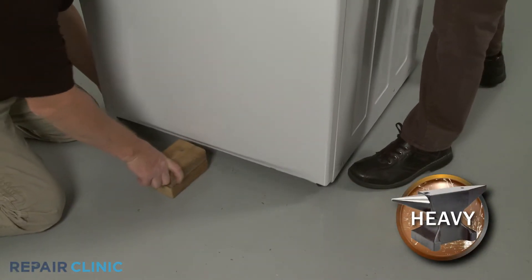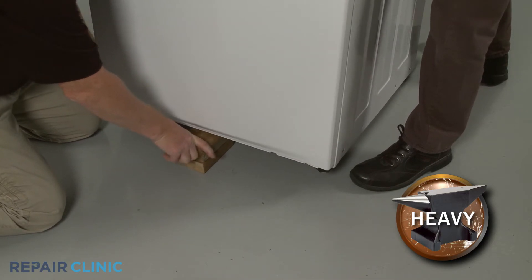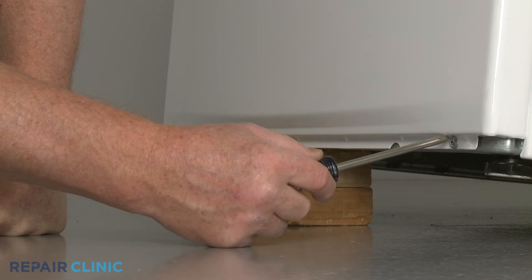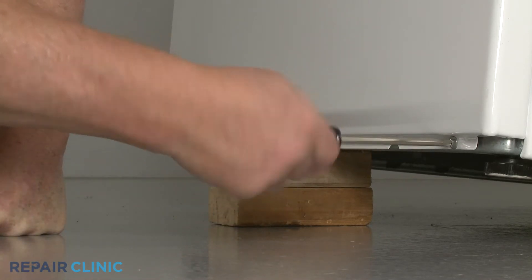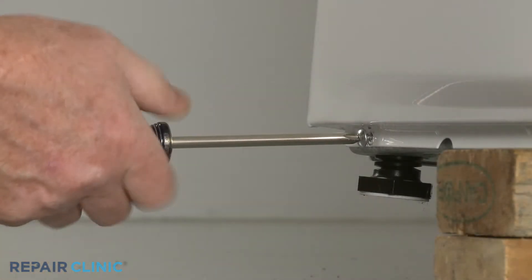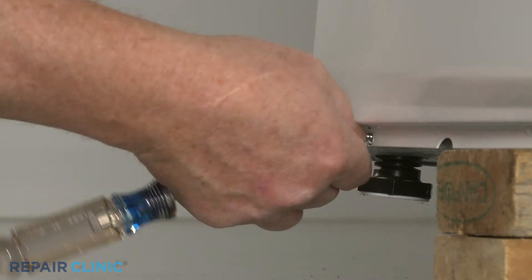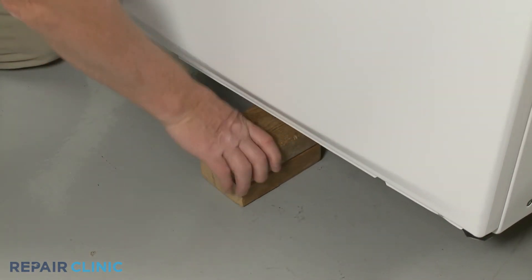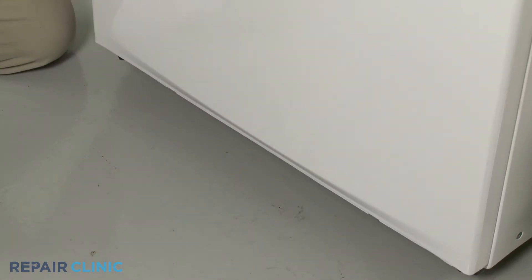Have an assistant help you to lift and support the front of the appliance. Use the Phillips head screwdriver to unthread the two screws securing the washer's front panel to the base. With the screws unthreaded, remove the support, then push the panel down to fully remove.